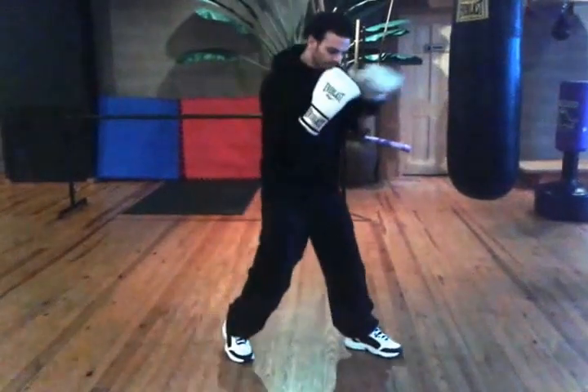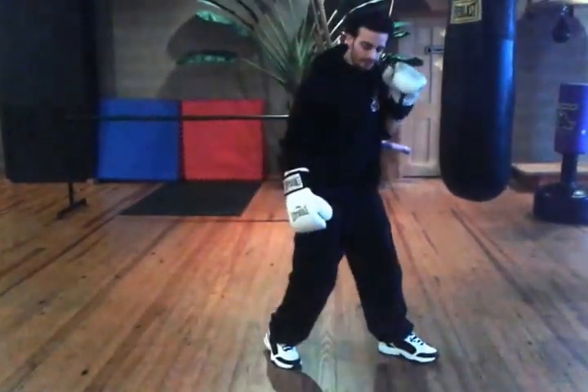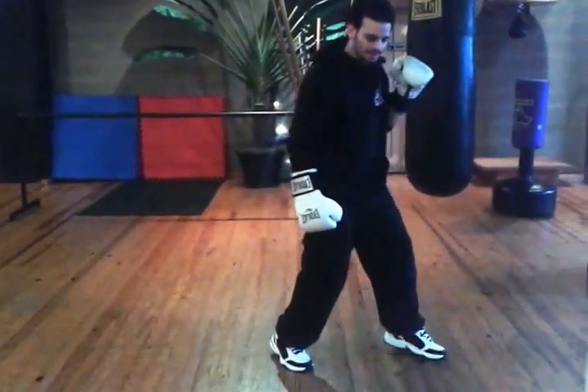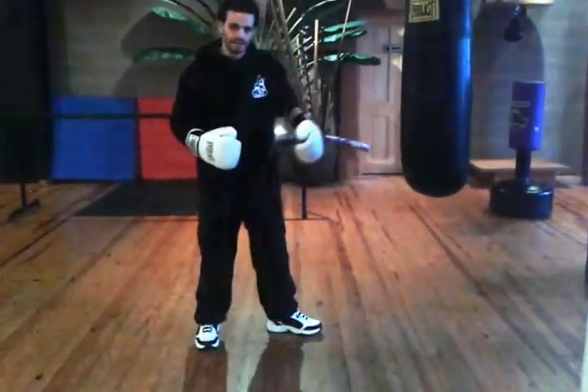I take a small step with my front foot and my back foot is going to follow. So after I take that little push off my back foot, I step with the front and I let the back follow. This way my fighting stance doesn't change.